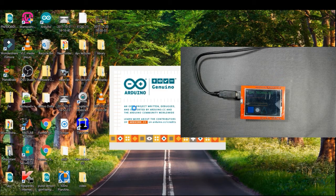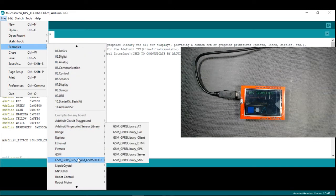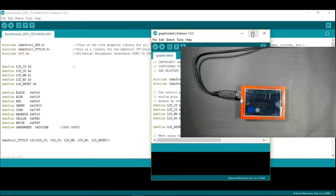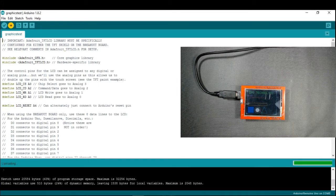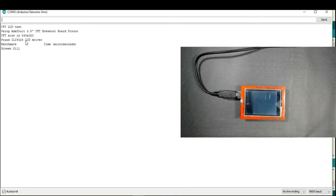Now open your Arduino IDE and go to File, then Examples, then TFT LCD Library Master, then the first program, and upload it. Once uploaded, go to the Serial Monitor and you will see your driver — for example, this one shows ILI9328.